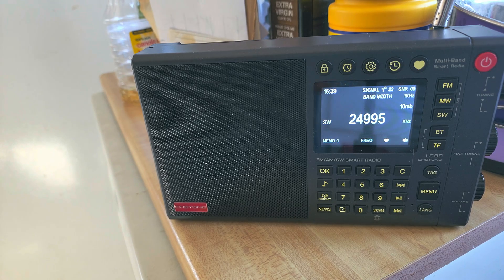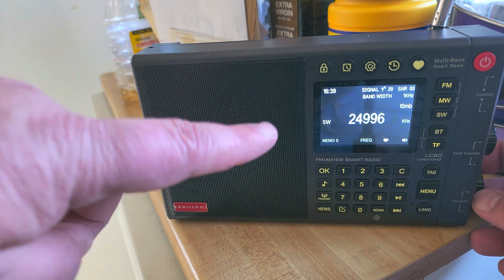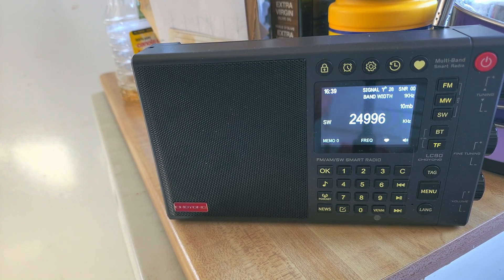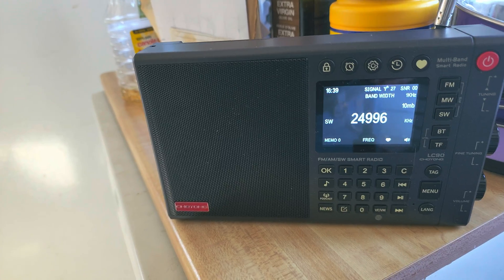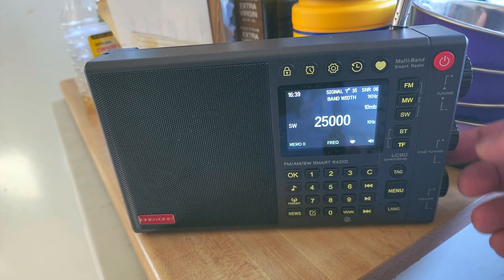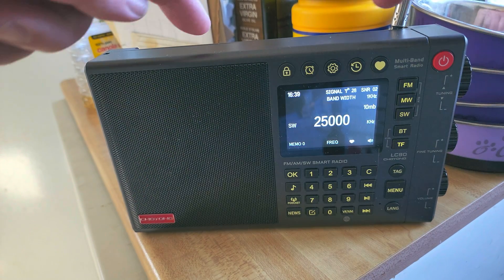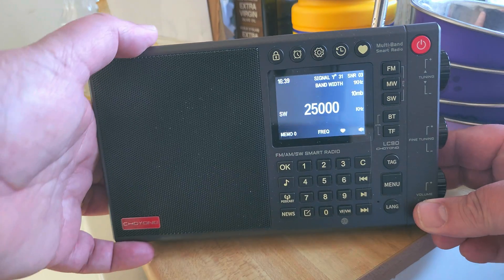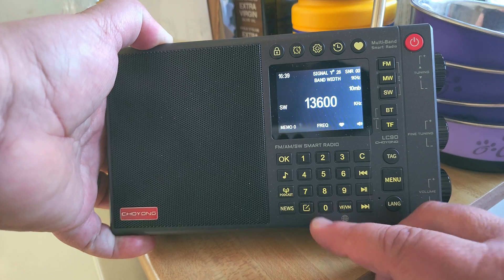I tuned a few frequencies, like WWV at 25 megahertz, and then tuned off to show you that it has birdie issues. There's a lot of internal noise — internal signals are actually impacting shortwave performance. That tone you're hearing is an internal birdie from the radio circuit. If you tune around, you'll notice there are a lot of these birdies — for example, around 13,600.